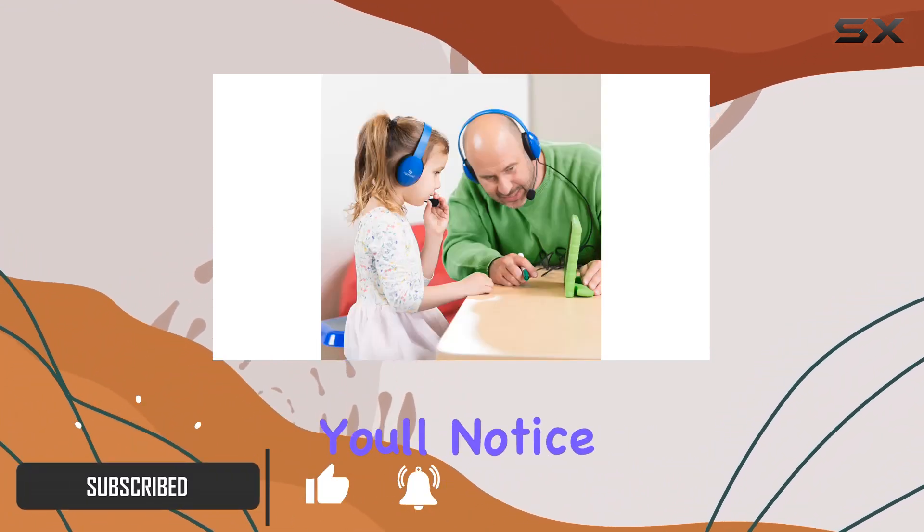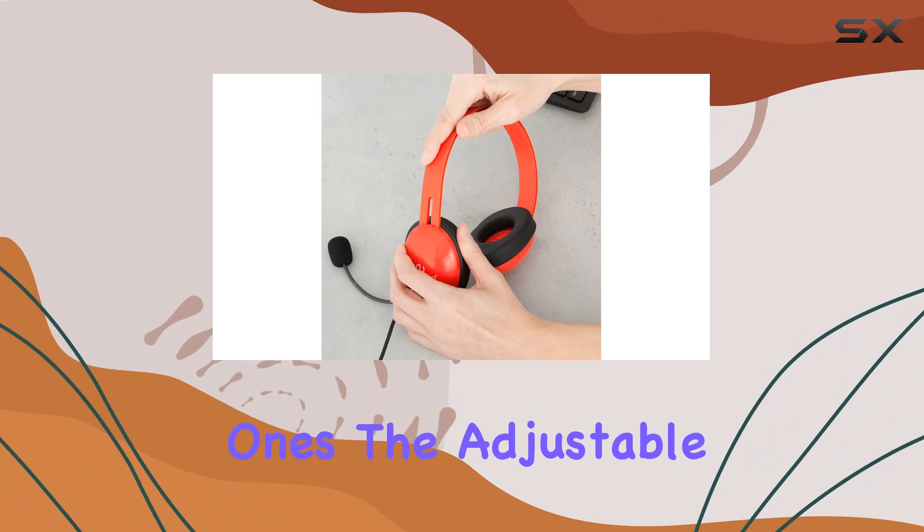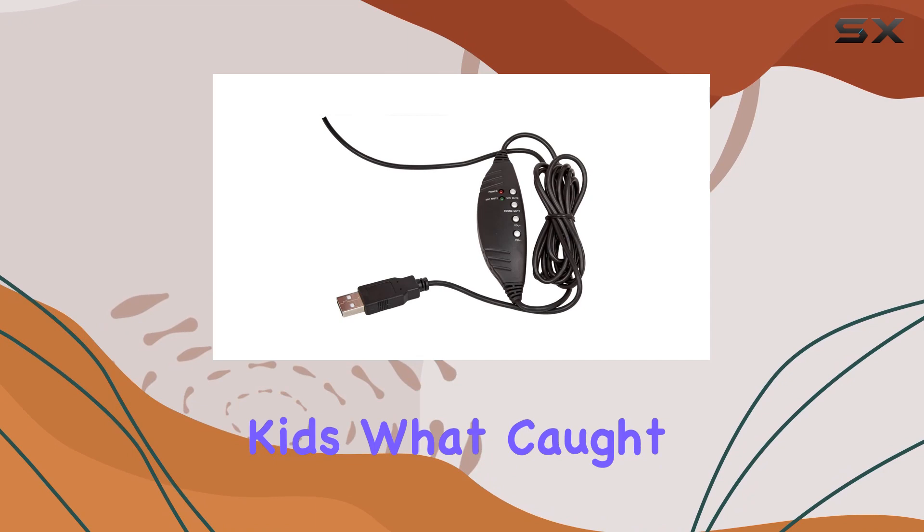The first thing you'll notice is the eye-catching design, with colorful padded earcups that not only look fun but also provide comfort for the little ones. The adjustable headband ensures a snug fit for various head sizes, accommodating the ever-growing kids.